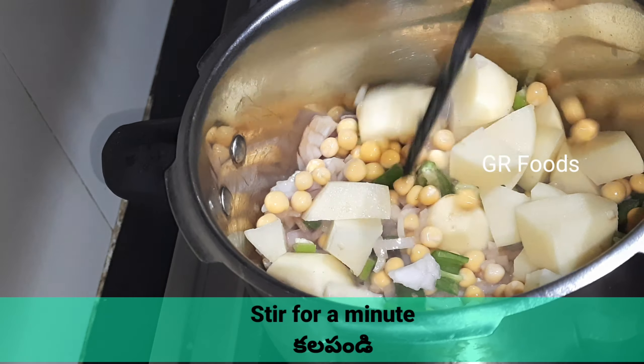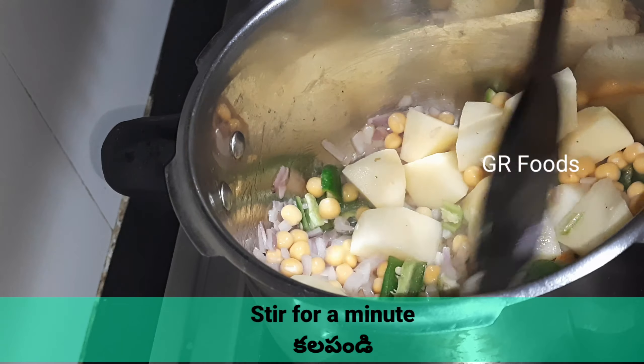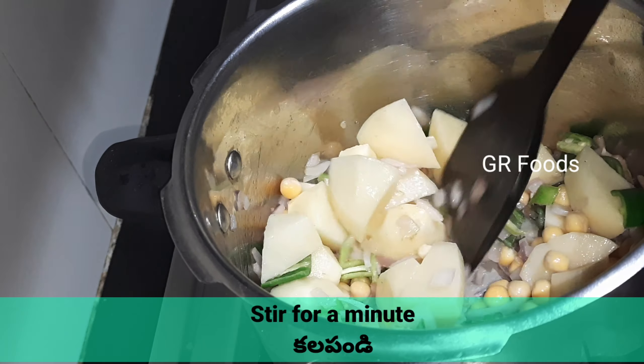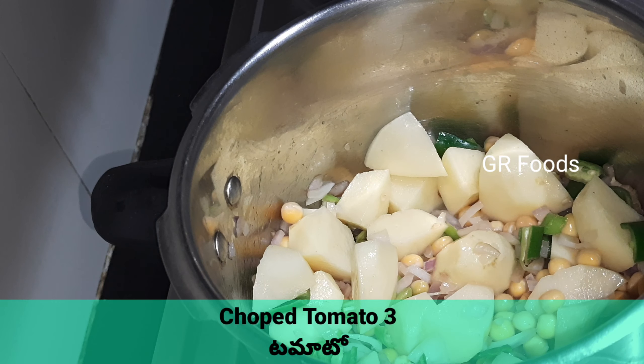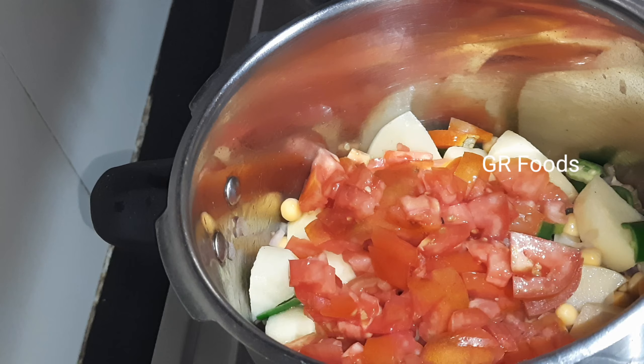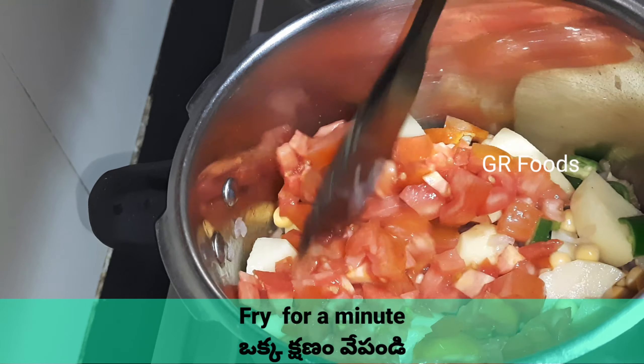Stir for a minute. Add some tomatoes. Now fry for a minute.